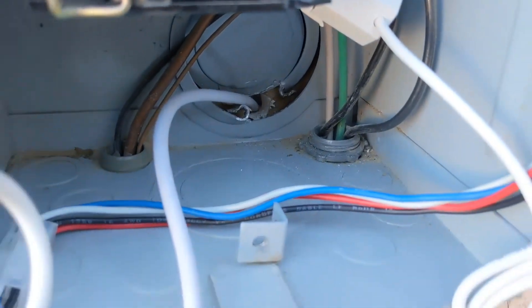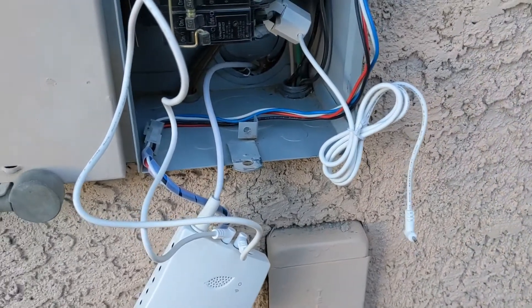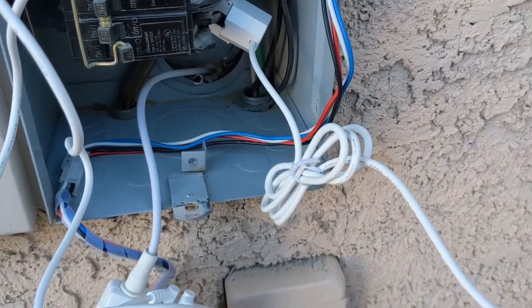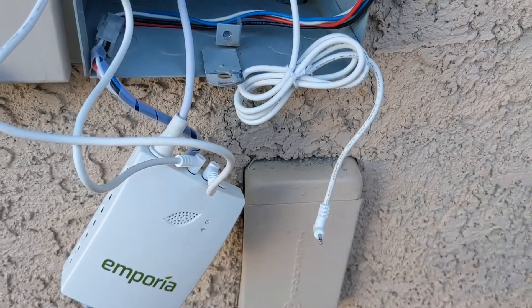I knocked a hole through to the garage and fed the antenna through there. I didn't want to have the antenna outside because that would be even further from the router. I've just installed the very first of the 50-amp sensors and I'm about to plug it in and do the rest.